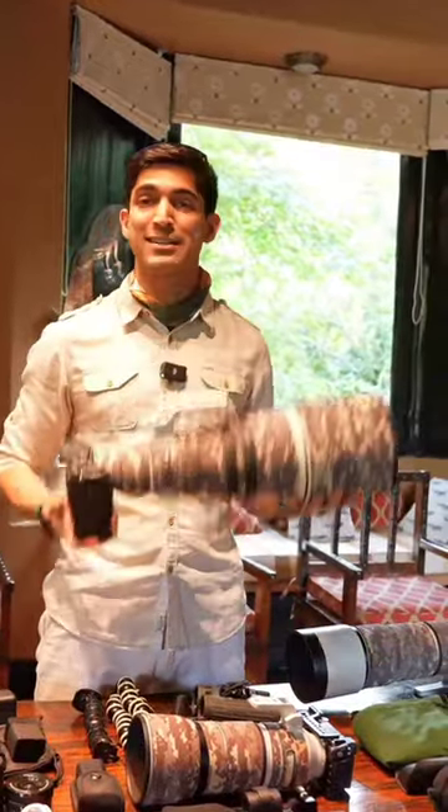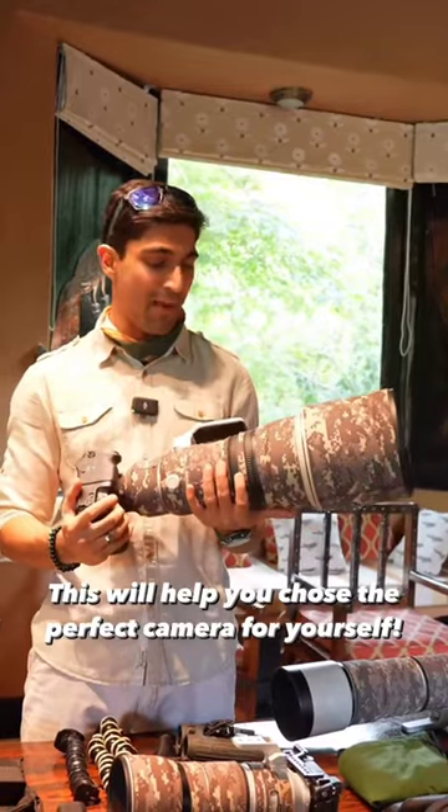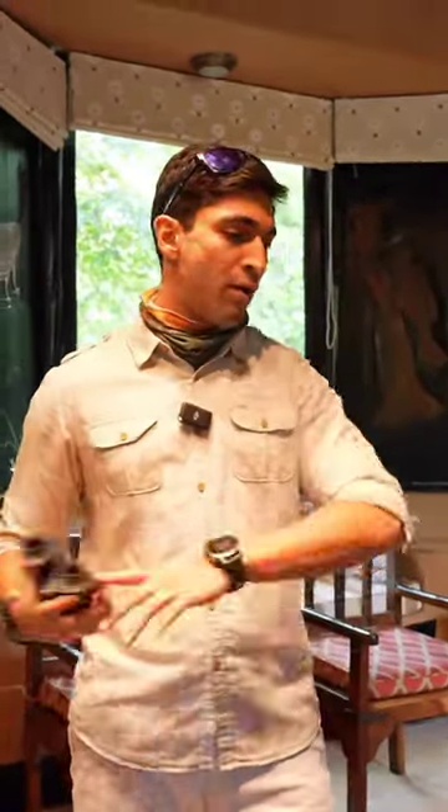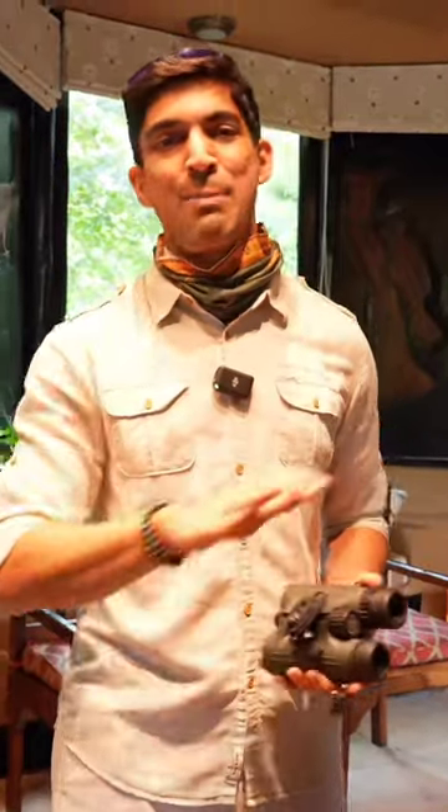A lot of people think this is a very heavy lens, but look at this — it's actually the lightest 400mm f/2.8 ever made. At my heart I am a wildlife lover, so you can take all of this equipment away and I'll be fine, but leave me just with my pair of binoculars and I will be completely happy.